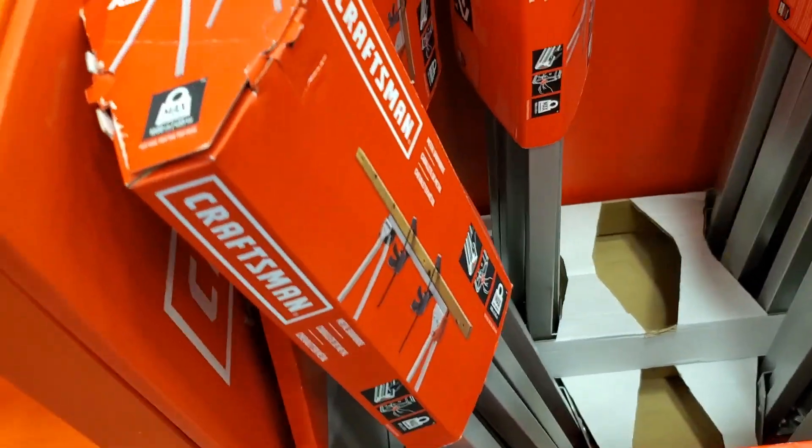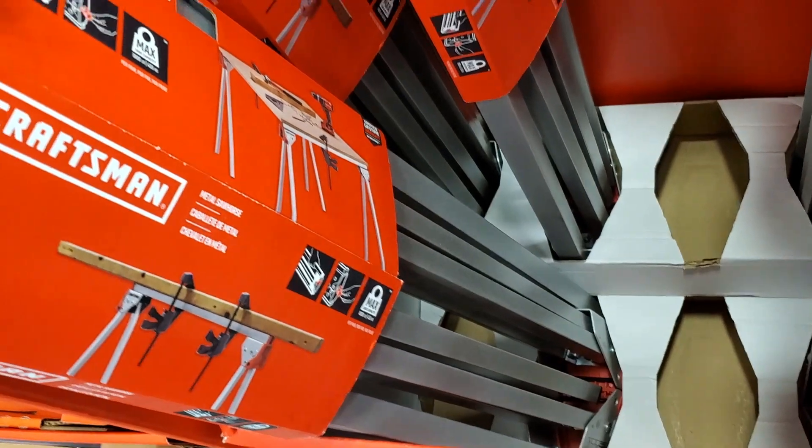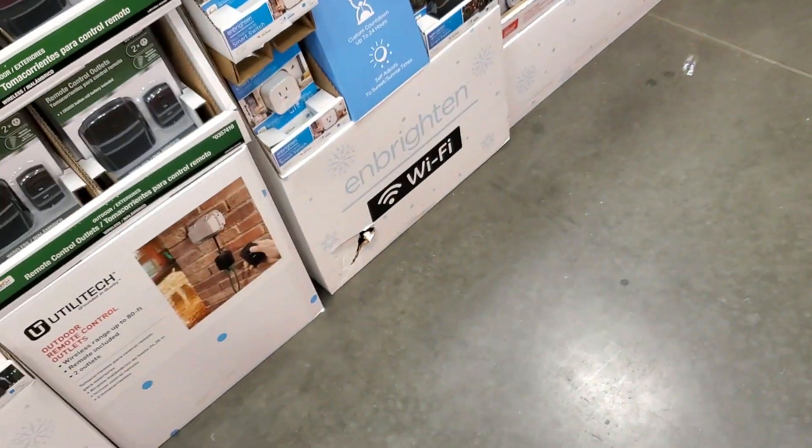$34.98 for those saw horses or working platforms. Anyway, that's it for today guys — thank you for watching. Stay tuned for the second part of this video — I'll see if I can upload it later today or tomorrow. Make sure you guys subscribe, hit the like button, and hit the bell icon.